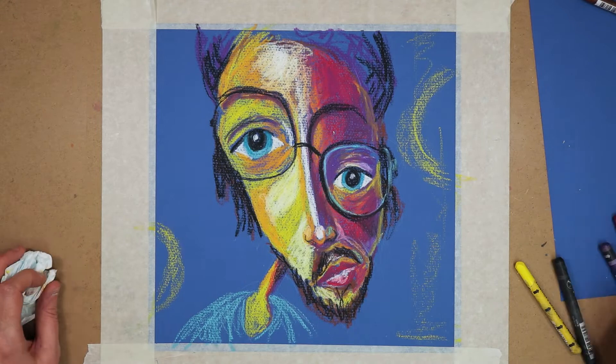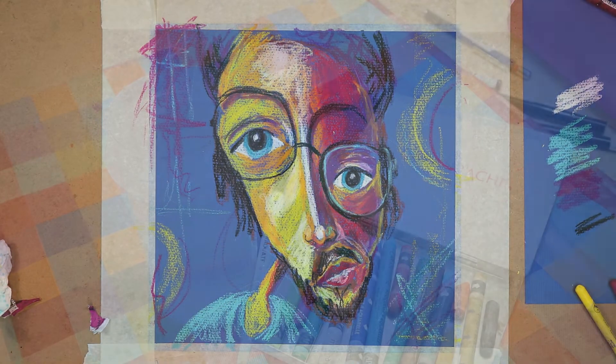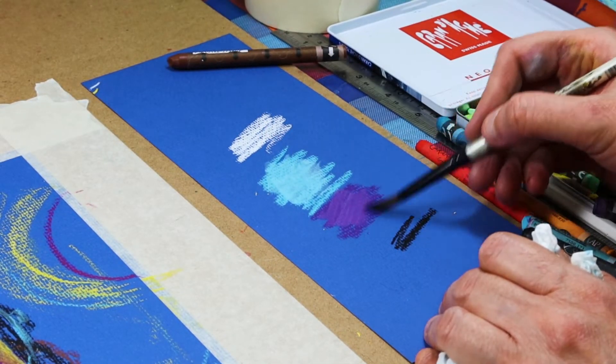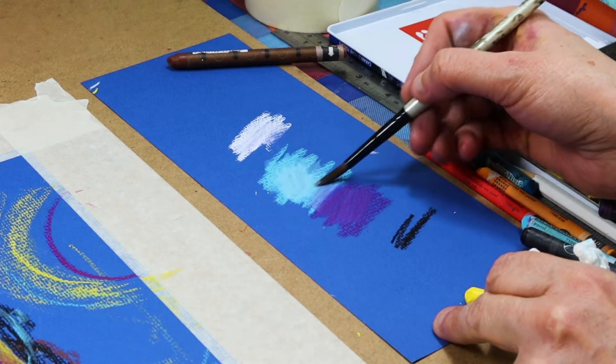I also added in a few coloured marks in the background, just to add a bit of interest. This paper is not meant for wet media, so I tested a scrap of paper first just to see if it would work. I decided to risk it but used the water very sparingly.